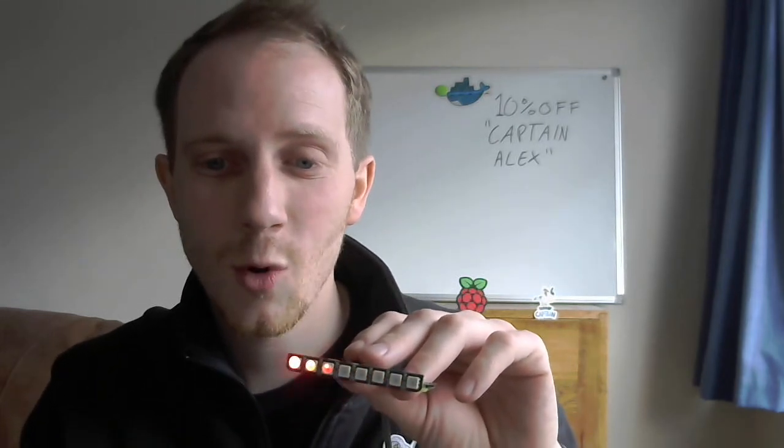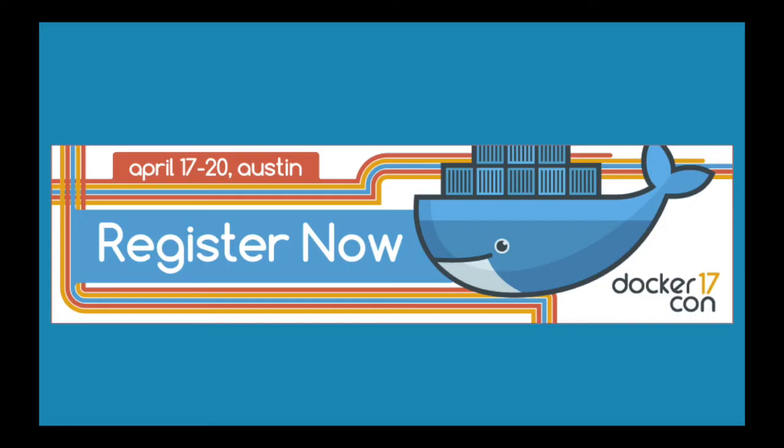If you want to know more, please come and see us at DockerCon and use code CAPTAINALEX for 10% off your ticket.